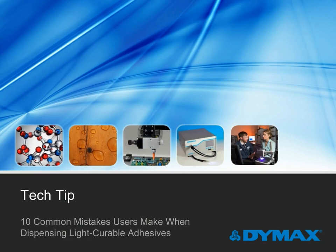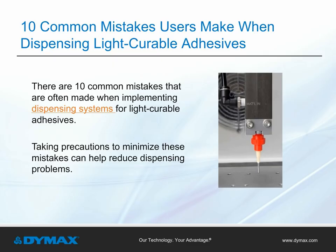Dymax Tech Tip: 10 Common Mistakes Users Make When Dispensing Light Curable Adhesives. Common mistakes are often made when setting up a system to dispense light curable adhesives. Understanding the potential problems that can arise and following best practices will help reduce problems in your dispensing process.